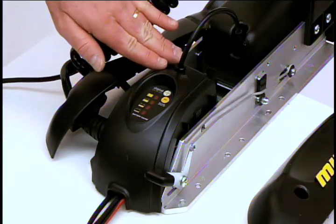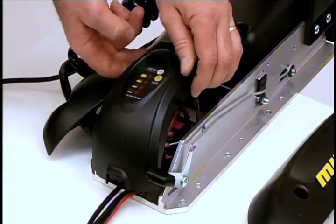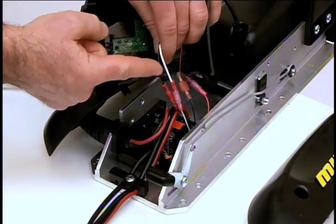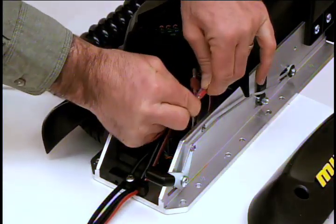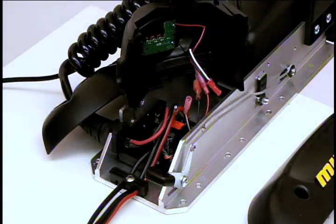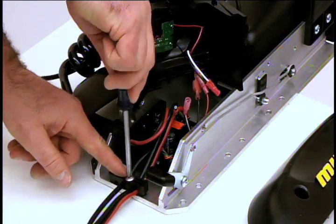Next, we need to remove the center housing. Push it on both sides of the housing while lifting up. Locate the connectors on the black and white wires and pull them apart. Next, using a Phillips screwdriver, loosen the cable strain relief which is secured to the base of the motor.